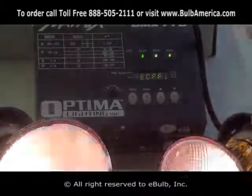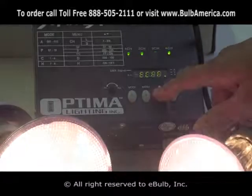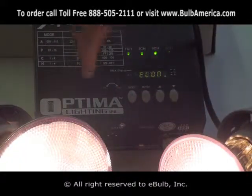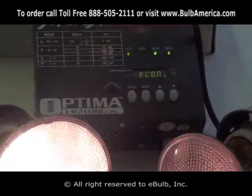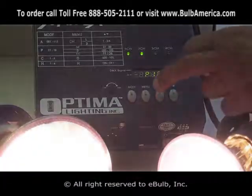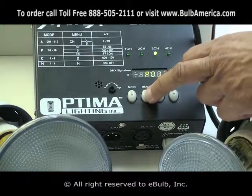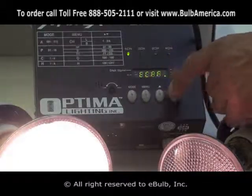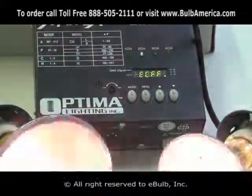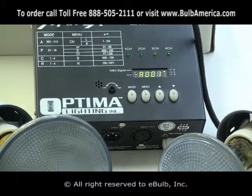If I click menu again, that's where the difference between this unit and the other lies. FF means it's going to run automatically. If I click the arrow up or down, it switches to EC, meaning music mode — and through the built-in microphone, the unit will work according to music. Whatever program you selected will activate to music once it's in EC mode. To turn it off, go back to EC mode and click it off — that's FF, which runs automatically to the speed you set. Click menu again to come back to the program, and if you want to go back to DMX, just click the mode button until you return to DMX.